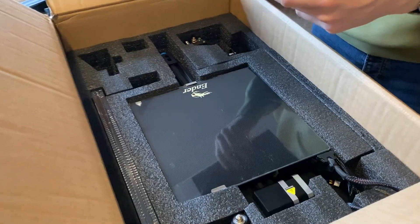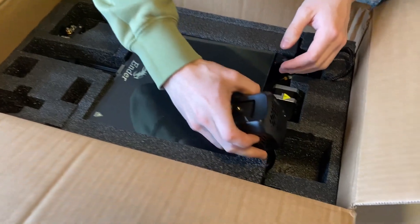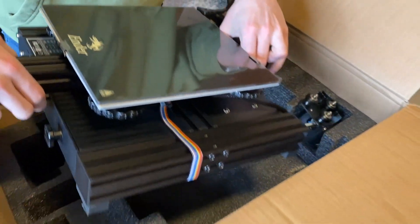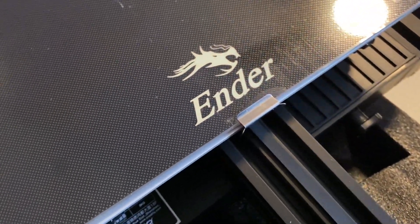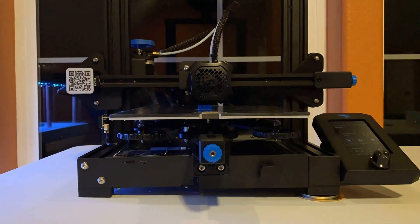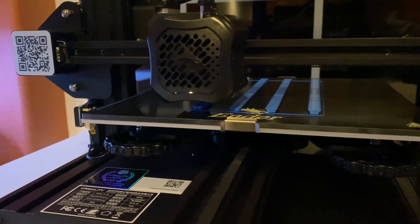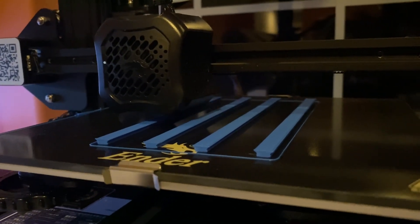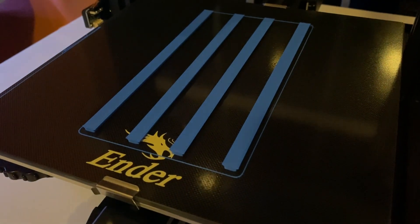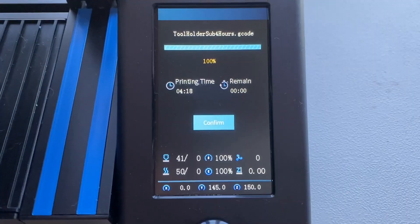Look at this stuff right here. Is this the hot end? Yup. Oh boy. I don't got a good start.